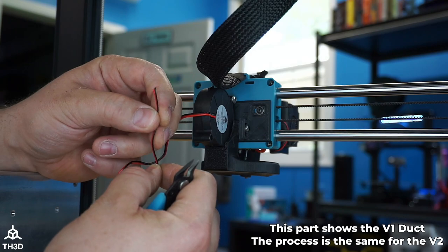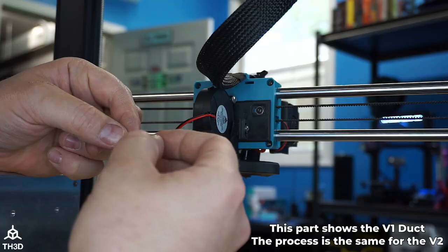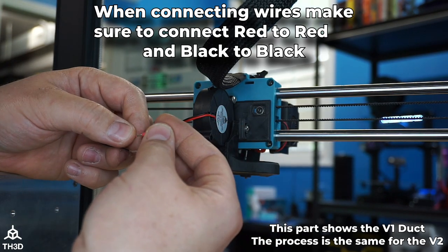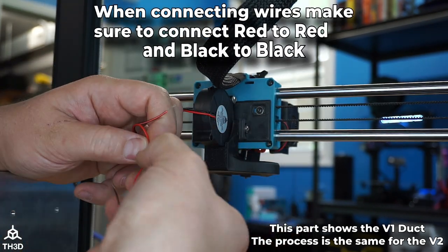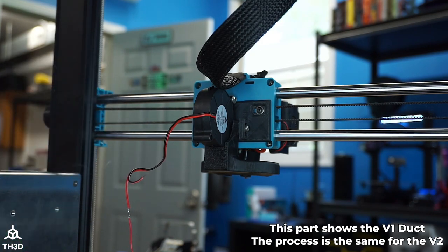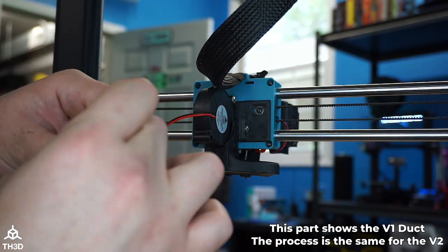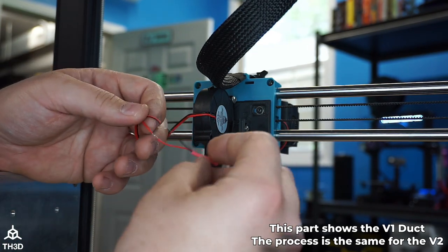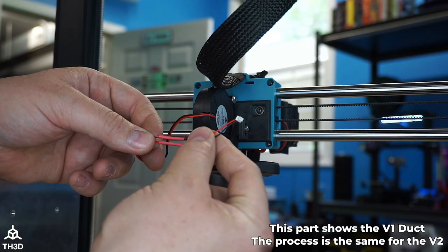When you strip these wires, be very careful — they are thin. If you are using heat shrink, don't forget to go ahead and put it on before you solder. You can also twist these together and use electrical tape if you like, but we highly recommend soldering. Make sure you're matching red to red and black to black. Now the wires are soldered — go ahead and slip the heat shrink over and hit it with a heat gun. Then plug this back into the control board.